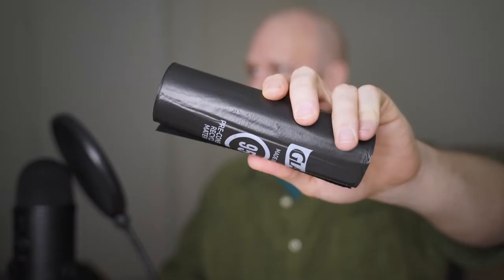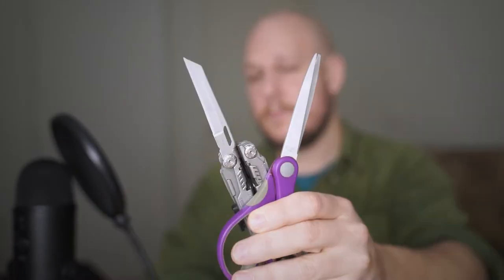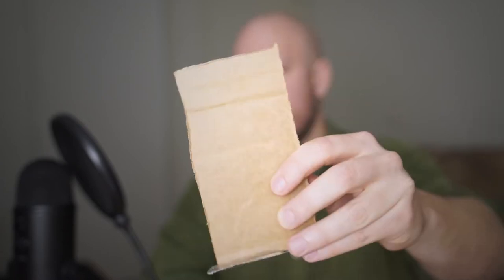We don't need too many materials to make a camera obscura. We need some black thick garbage bags, some tape, something to cut with such as scissors or a knife, and a bit of cardboard. We also need a nice window, hopefully with a nice view, and it's best to do this on a bright sunny day at the brightest part of the day.